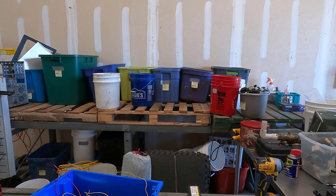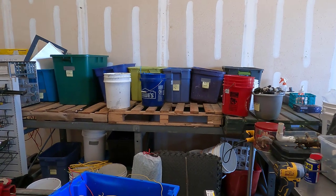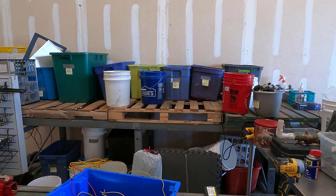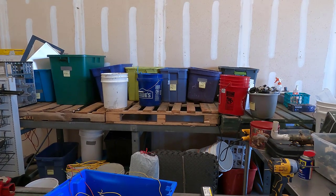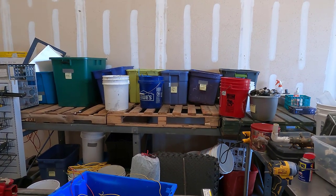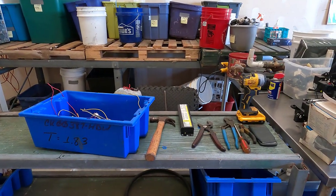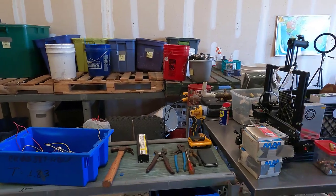It very comfortably holds a bunch of bins. They're nice and deep. And when I do eventually get my own forklift, it might even be a convenient way to get stuff on and off. We'll see because this is in the way if I'm going to use a forklift. But it's working really good for right now.